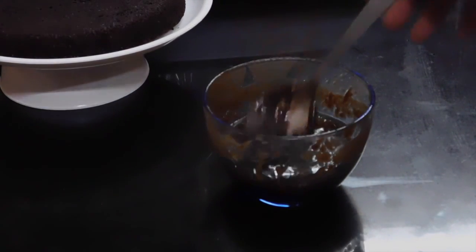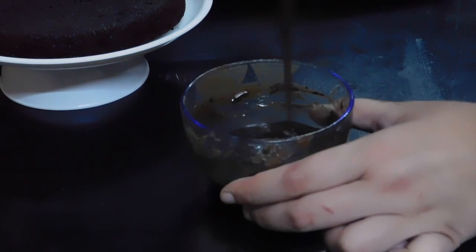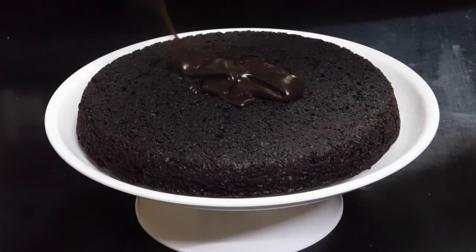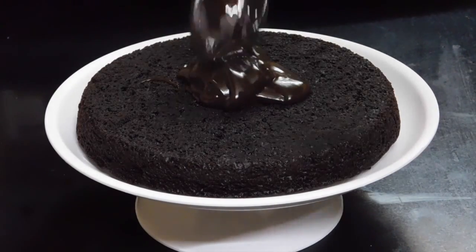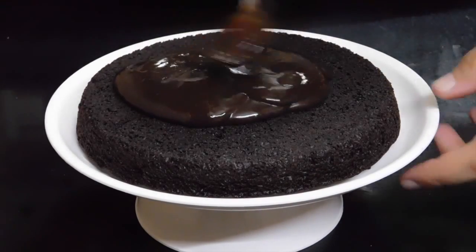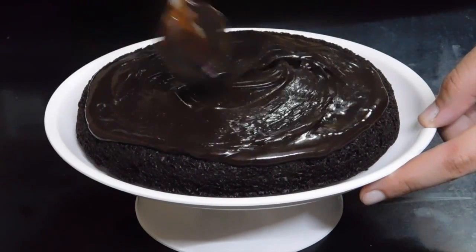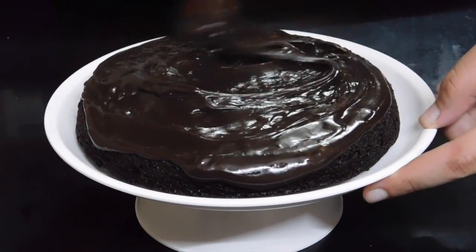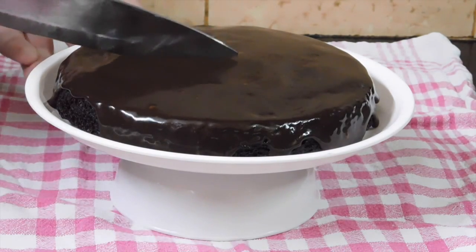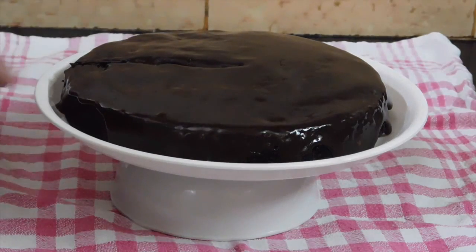After taking out the frosting from the fridge, add in some cocoa powder and mix it together. Spread all of the frosting on the top of the cake, making sure it is even using a spoon. Let the frosting drip down the sides for a really nice effect. Make sure to refrigerate the cake after frosting for about 10 to 15 minutes — I skipped that step, so you can see the frosting is a bit runny.